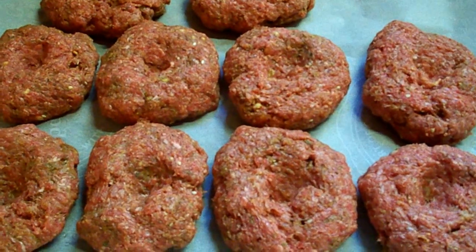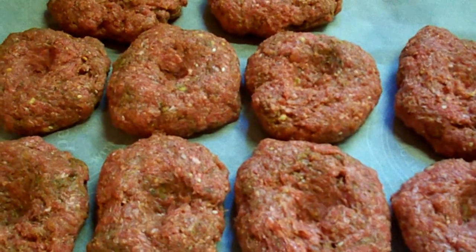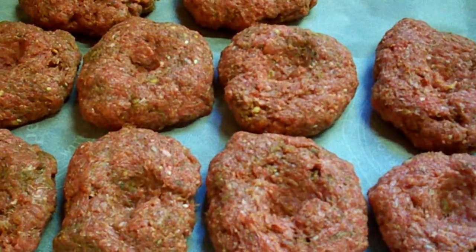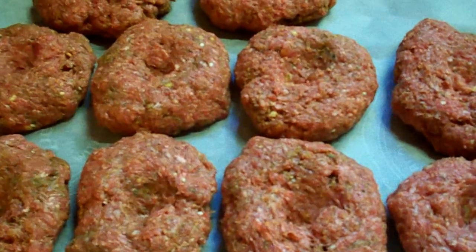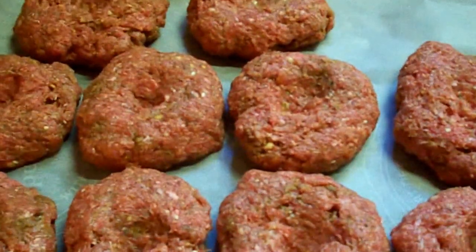You can see the Rachel Ray signature thumbprint in every one of my burgers, so that when they cook they shrink up. Anybody that cooks homemade burgers knows they're going to shrink down, but with the thumbprint they don't shrink so bad.